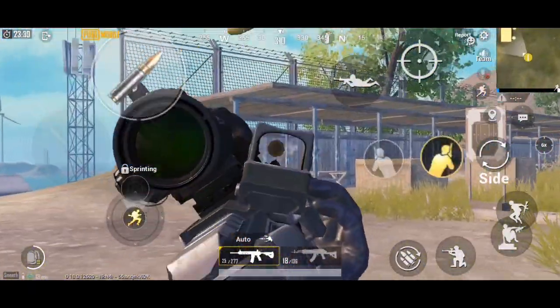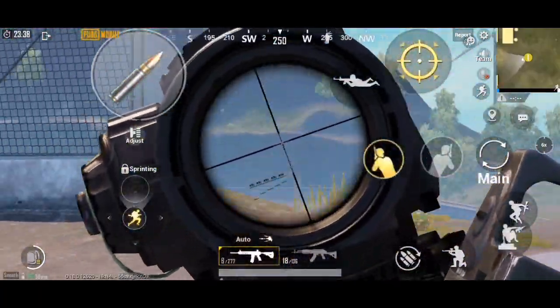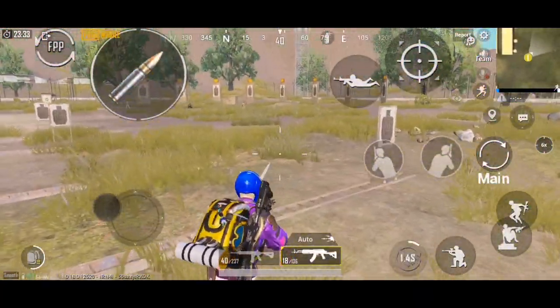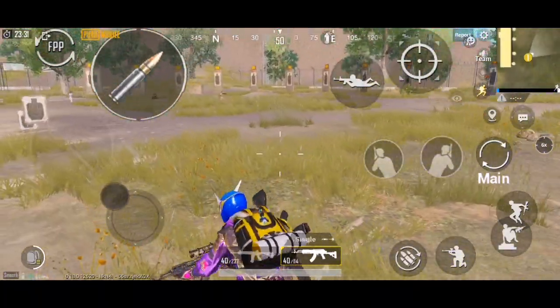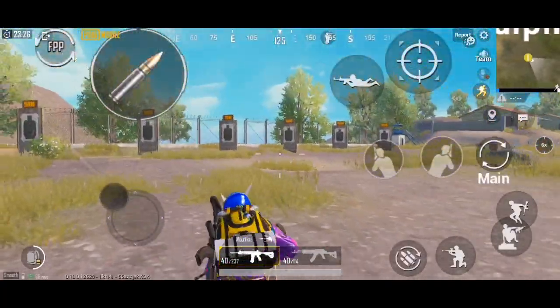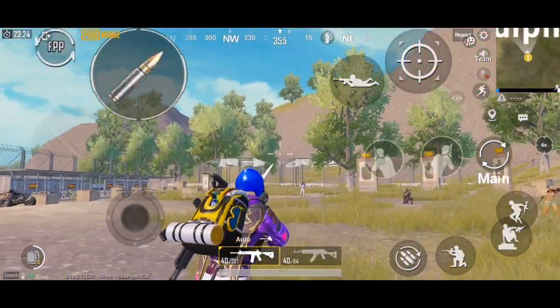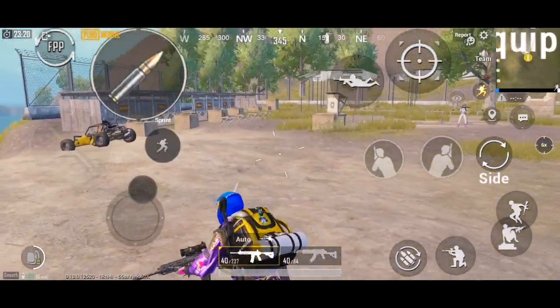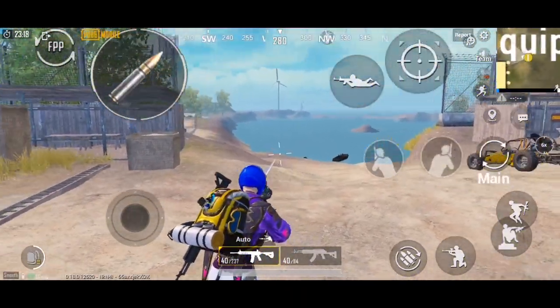Pehle aapko bohot dikkat hoti thi jab aapne 6x gun pe lagaya hota tha. If the person had to shoot close range with a scope, or if it wasn't possible, then they had to shoot with iron sights. Because they would open 6x on close range - like 25-35 meters - so they would not be saved. The other person would kill them.